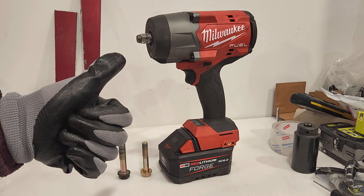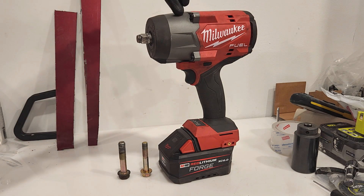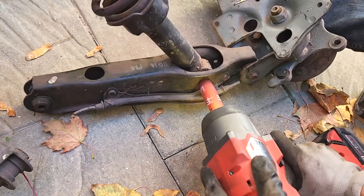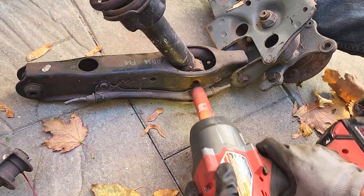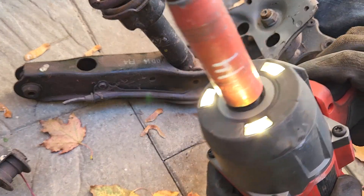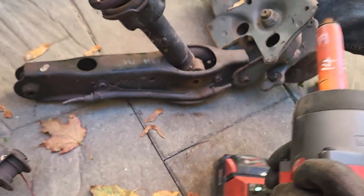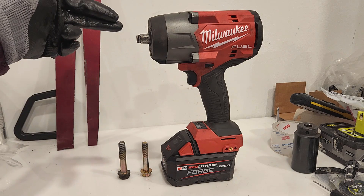Just the weight, the length — this is over an inch shorter than its competitor. It's width, it is a ton narrower, and it is way lighter than its competitor.